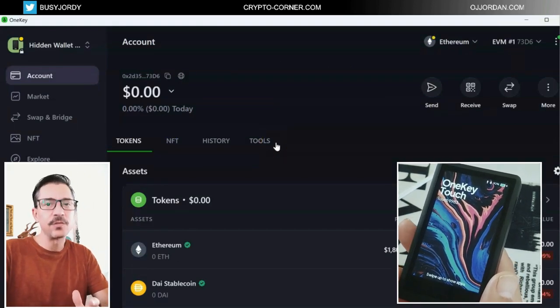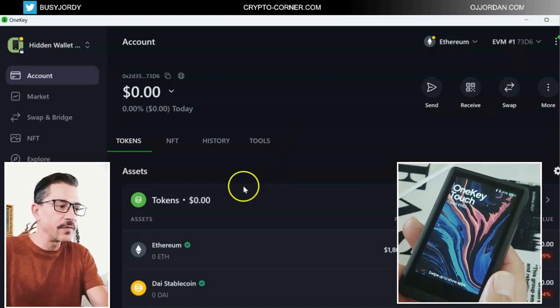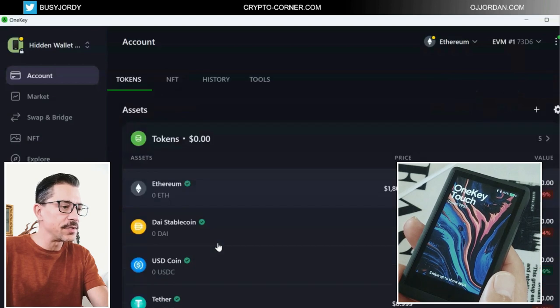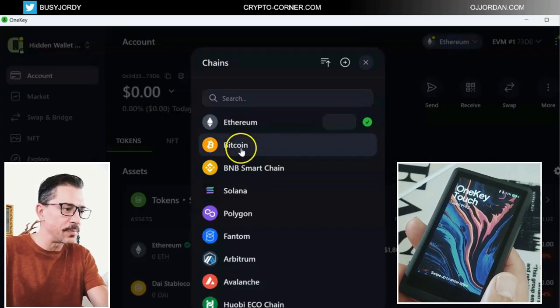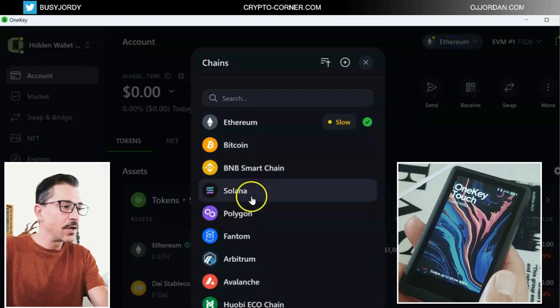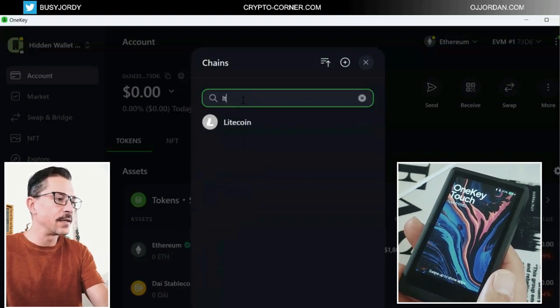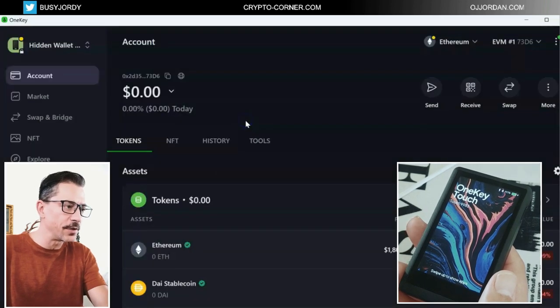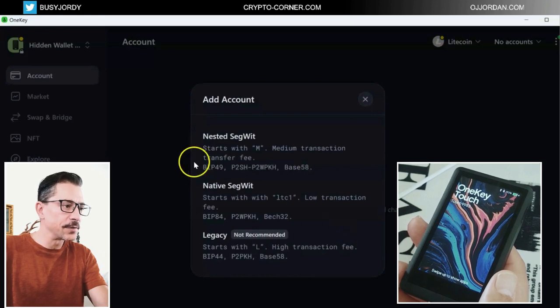The device you only need to approve a transaction — you don't even need it for receiving. I will make a test with Litecoin because it is the cheapest right now. The Bitcoin fees went up again, Ethereum fees are ridiculously high, so I will use it with Litecoin. In order to receive Litecoin, let's create that Litecoin account. I'll go for nested SegWit.